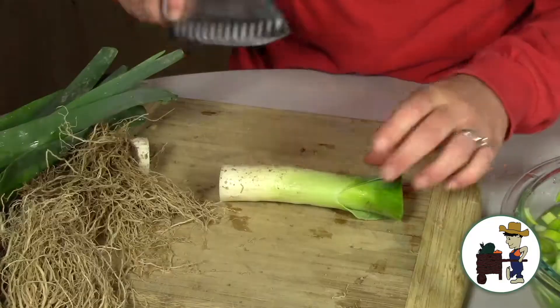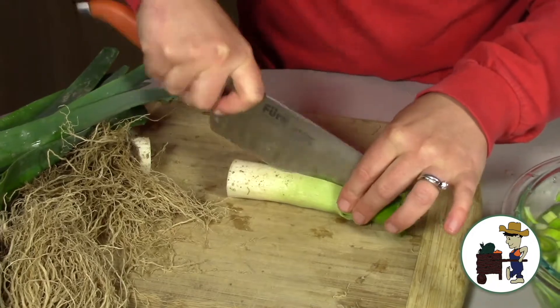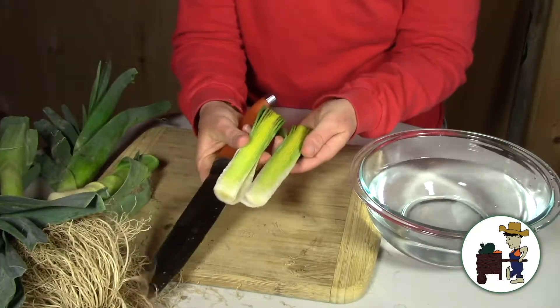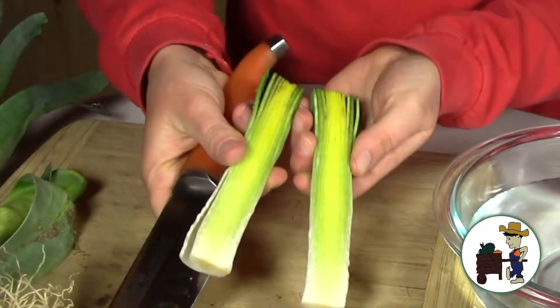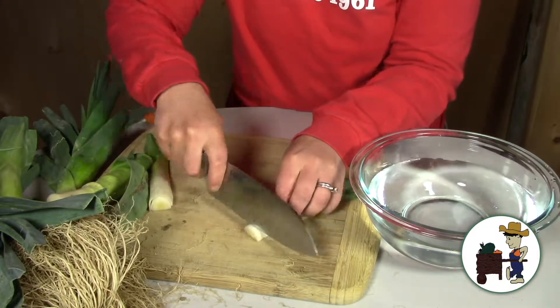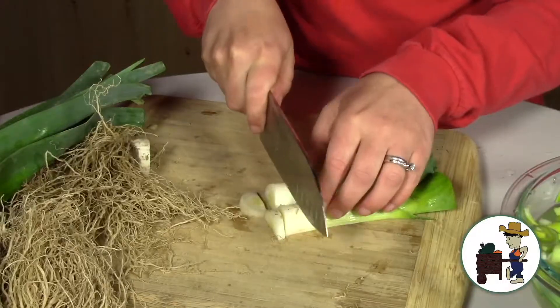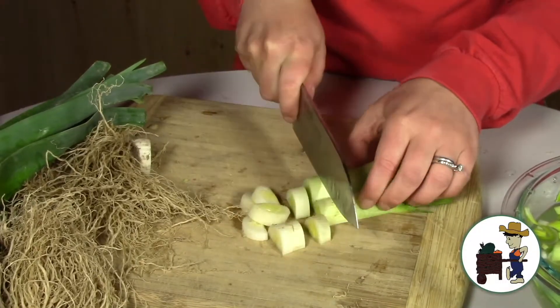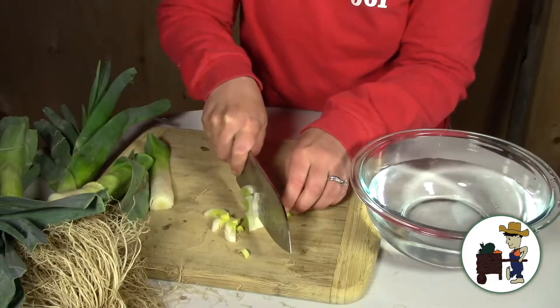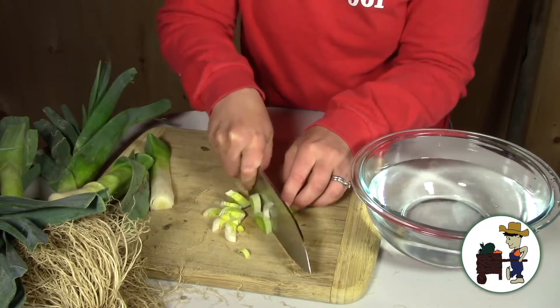So you cut them so that they're like this. Then cut it lengthwise — see all those layers? And then from there you're going to cut it into thin half moons, about a quarter of an inch. So you're going to slice that into quarter-inch slices, just like that.